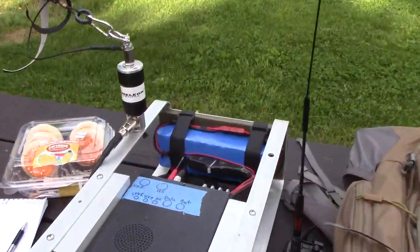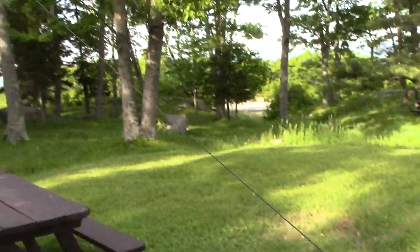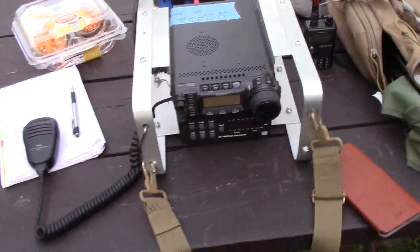And here's a Chameleon antenna — a 60-foot piece of wire that runs up into the trees. And yeah, that's the one that I usually use.